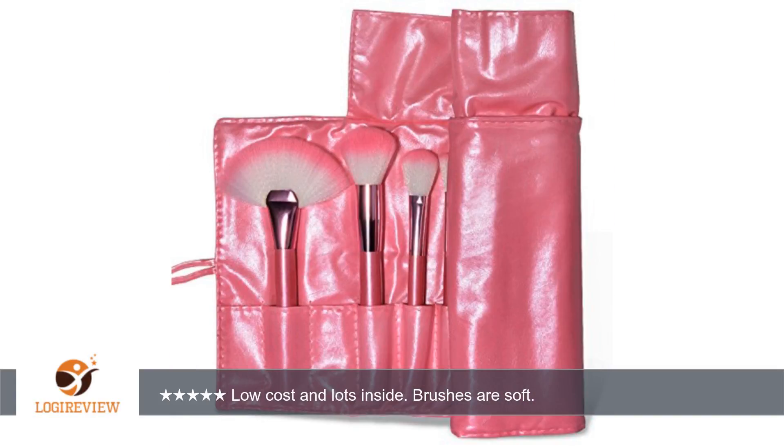As with all brushes, you want to always wash at a downward angle to avoid water getting into the glue, which over time will cause the hair to come out. They are made of fake hair and you can see this by the waves in it.